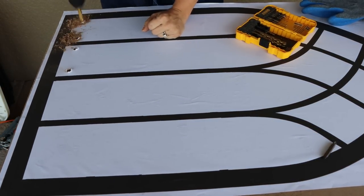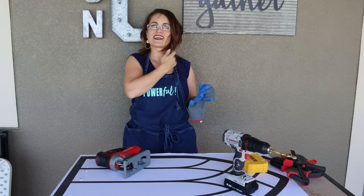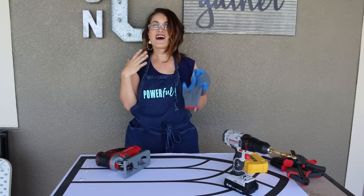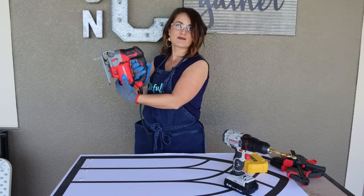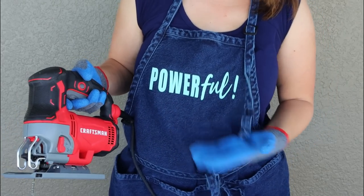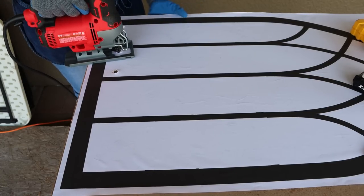Now we're going to start cutting. Make sure you have protection for your eyes — I always have my safety glasses. You may want to wear a face mask; I'm in open air with a breeze so I think I'll be okay. Now we get to use our jigsaw — all you have to do is pull on the trigger. We're powerful! All we're going to do is take our blade, stick it in one of these holes, and start cutting.